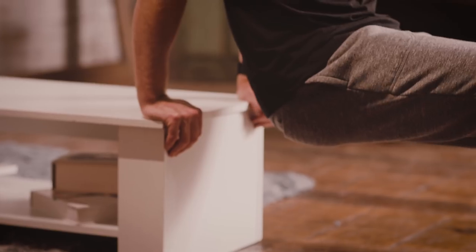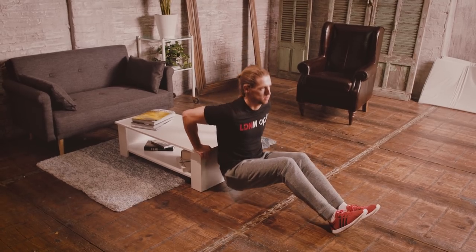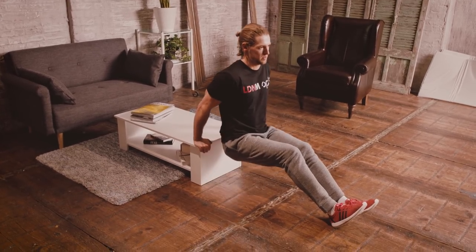Second exercise is going to be dips, hands nice and wide. From here we're going to lower the body down until the bum almost touches the floor, then we're going to press up through the triceps, nice and strong to the top of the rep.